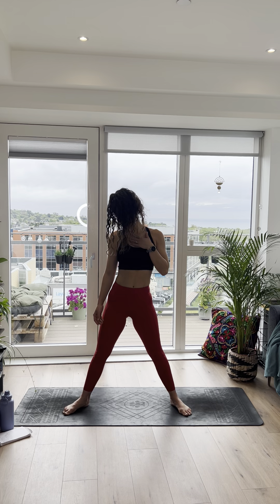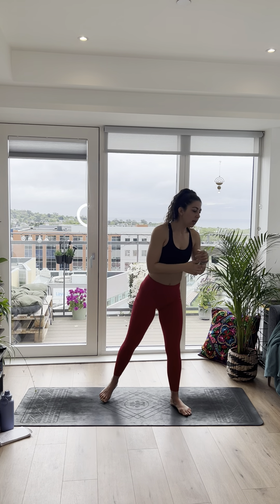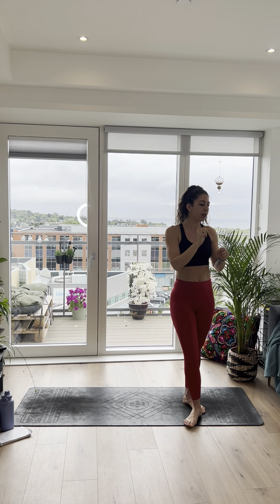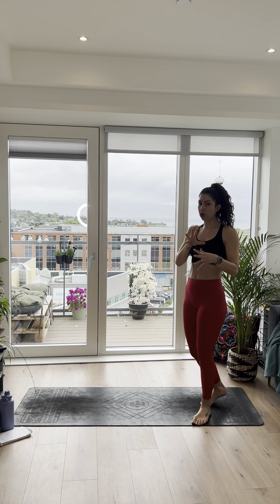Forward and back to the chest. Doing slow little half circles with the chin — chin down towards the chest, over to the side, down to the chest, over to the side, stretching the side of the neck. Take it back, chin up, try to keep the shoulders down, lifting the chin up. Roll it out. All right, I think we're ready to go.